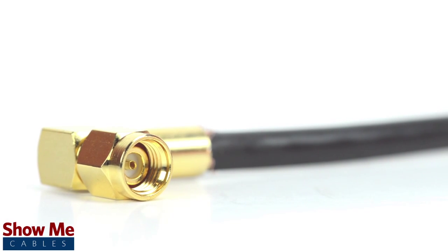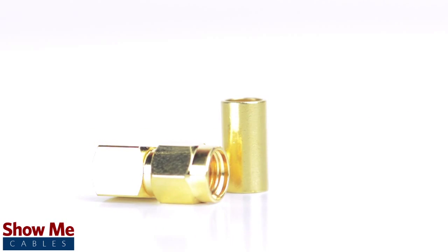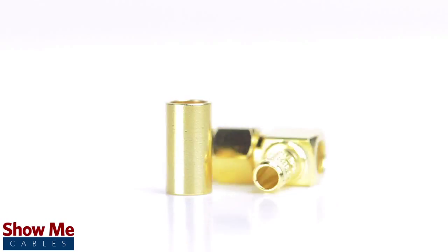Congratulations, you have successfully installed the reverse polarity SMA male right angle crimp connector. For all of your cable and connector needs, choose Show Me Cables.